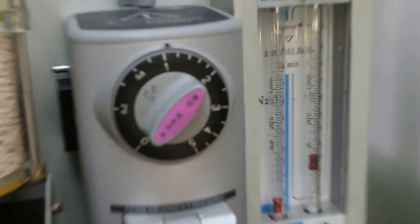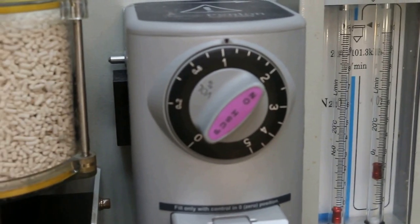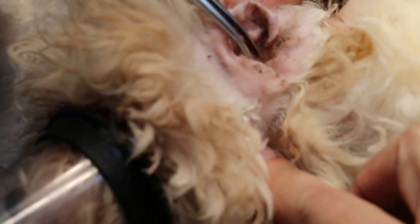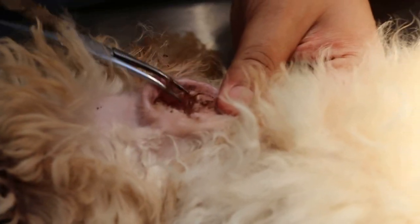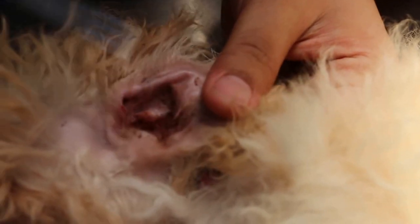The Cavalier King Charles Cross Poodle has been anesthetized, so now we pull and pluck the ear hairs. It's just been bought two weeks ago from a pet shop in Singapore, and I'm surprised they didn't clean the ear hairs.